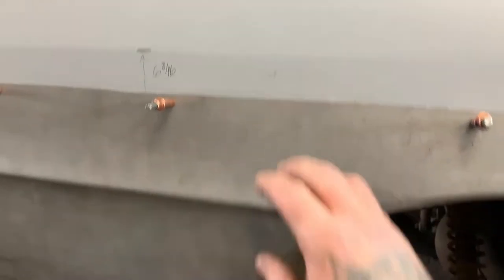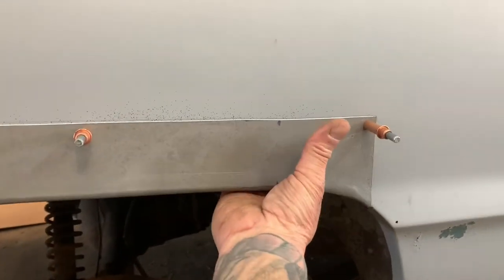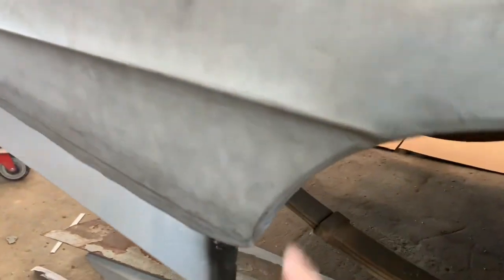After you get these cut, this will drop down and then you can stick this quarter right back up in there. You can use clamps to clamp it up and butt weld this thing with butt weld clamps all the way down through here — makes it a lot better.